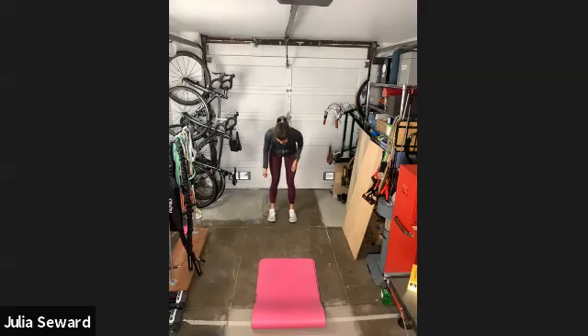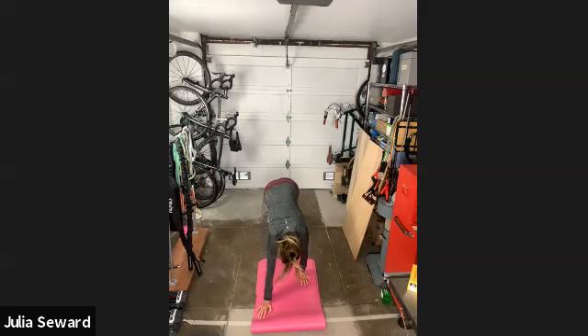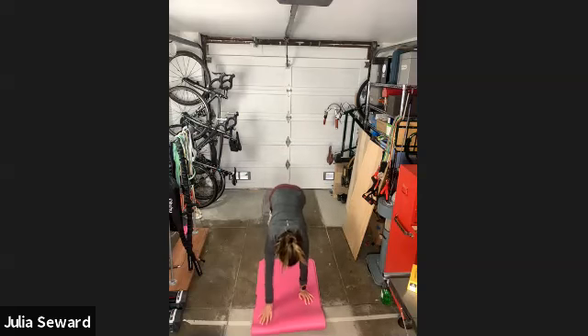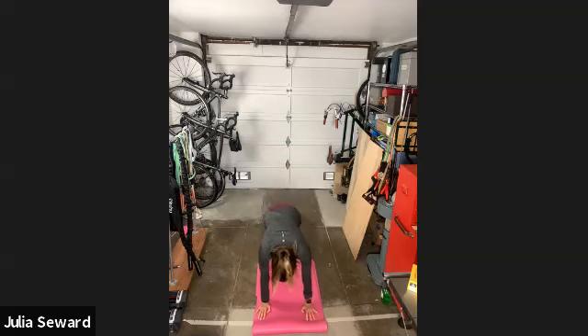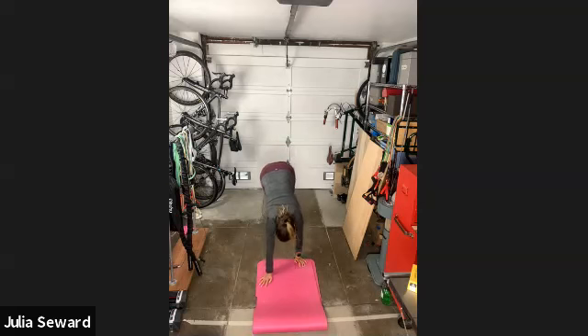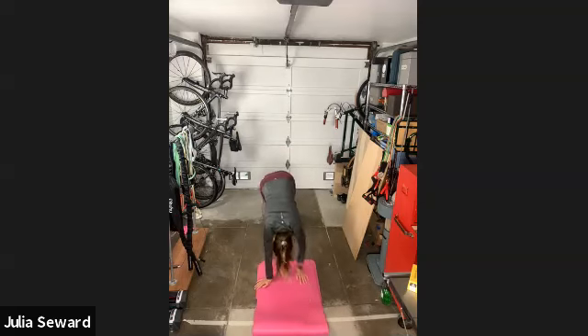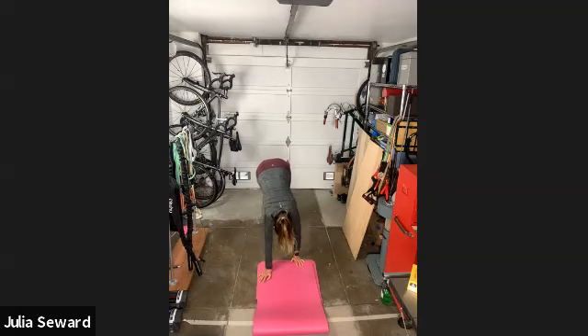We'll go right into some walkouts. Starting with our feet about the same distance apart as they were during our lunge, we'll walk out into a plank and then back up. At your own pace, just get as many in as you can during the time it takes me to do eight — or rather, it's good to move slowly. Just get a good stretch, start to warm up the core and the shoulders. I've got about five left, so you have plenty of time. You're starting to warm up your hamstrings — they're starting to lengthen out. You can always bring your feet a couple inches closer together to get a little bit deeper into that hamstring stretch.